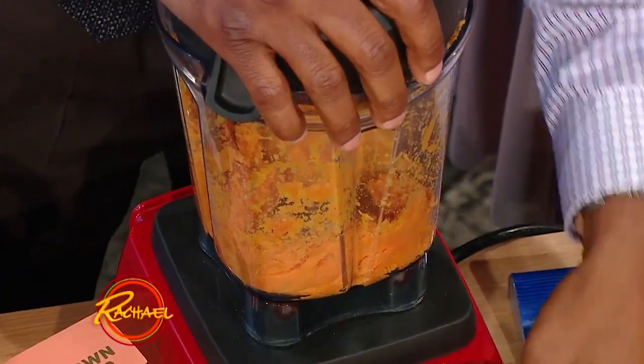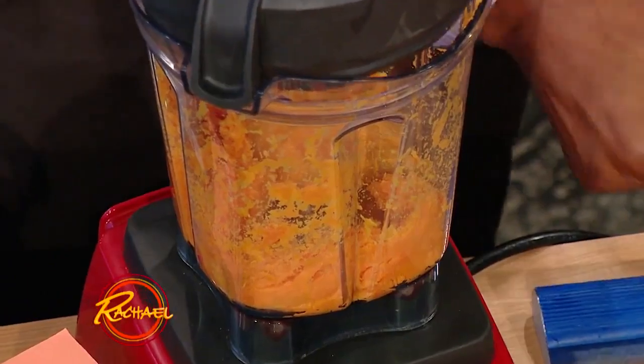Here's the key that I tell people: when you blend it, you don't want to make soup out of your sweet potatoes. You still want to have the consistency. You blend it a little bit like this — but this is what we have here.